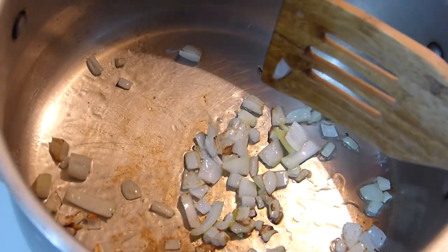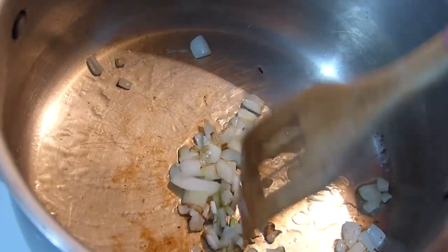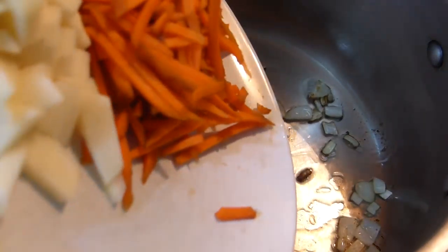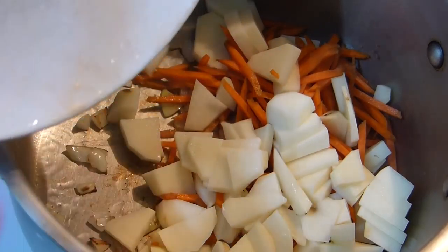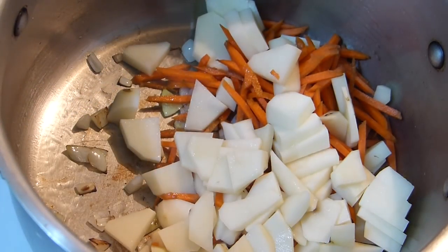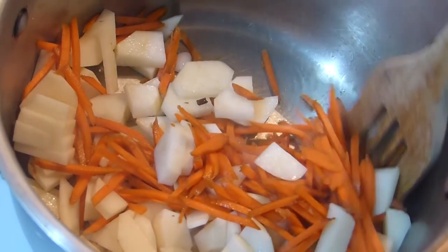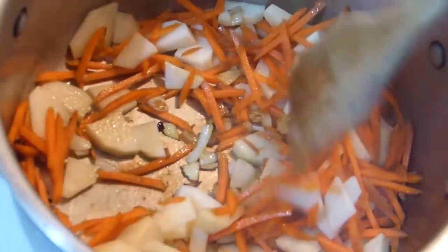Add carrot and potato. There are people that love a very dark color on the onion because it brings a lot of flavor. The smell is magnificent.